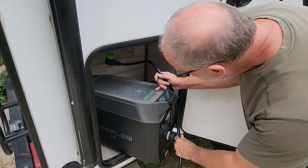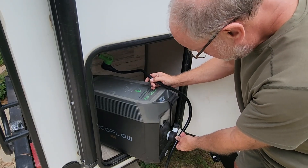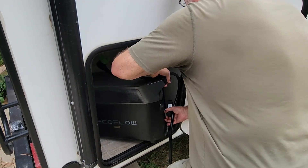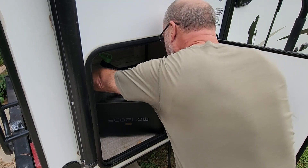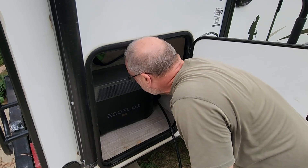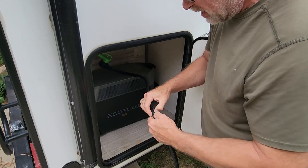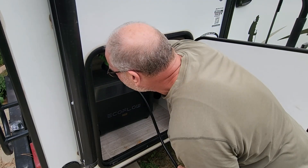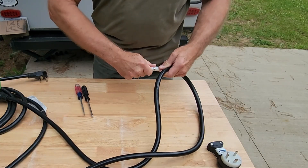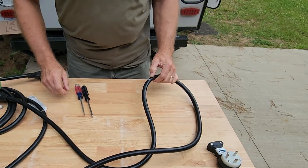So how long do I need this really? I want to be able to plug it in from out here — I think I want it about that long. If I can plug it in from here and then move that in... oh, that's going to be sweet, that's going to be perfect. So that's where I want it cut, right there.